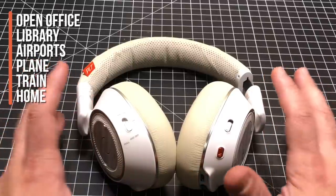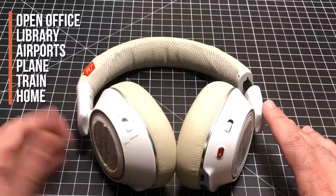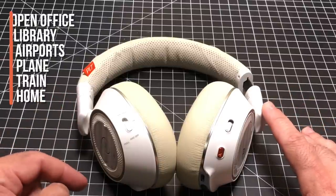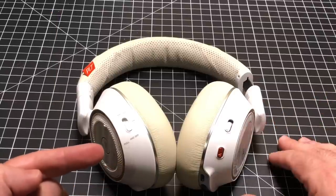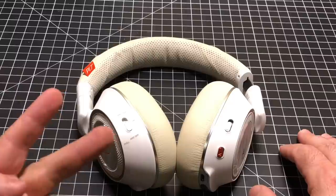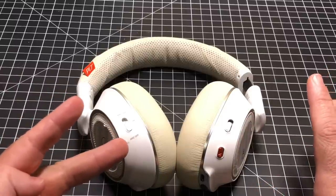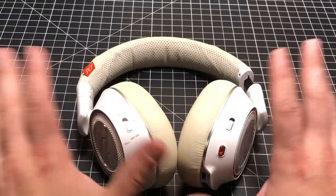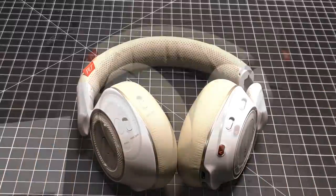Not only are they great for those open office environments, but they're also great for commutes, for being on the plane, for even just using them casually. I personally carry two devices — a personal entertainment headphone and a business headphone. That's a thing of the past. With the B8200 you can have one device that does both.